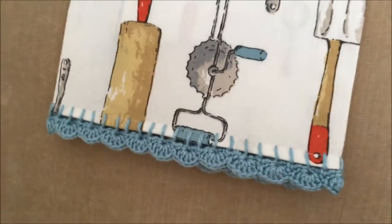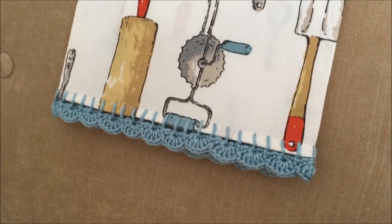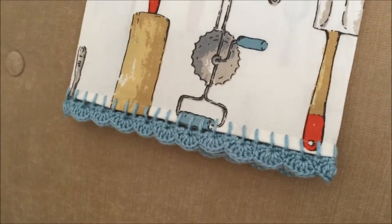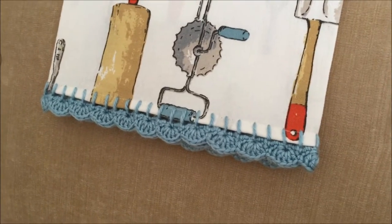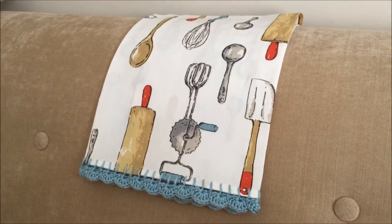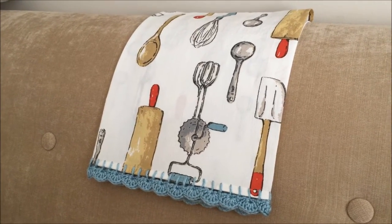The other side I just left plain, and it hangs very nicely on the oven. It took quite a bit longer than I thought — I saw this on Pinterest and thought I'd be able to just whip it out, but it did take a little longer. I'm very happy with how it came out.